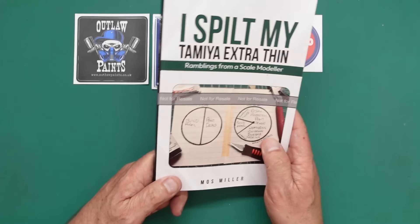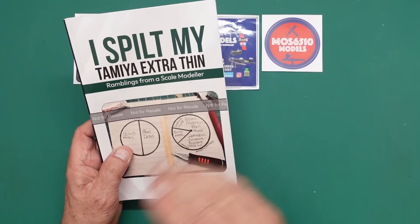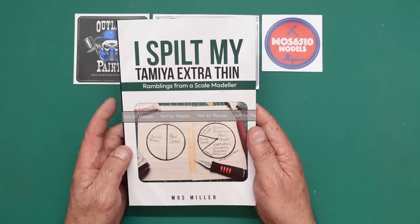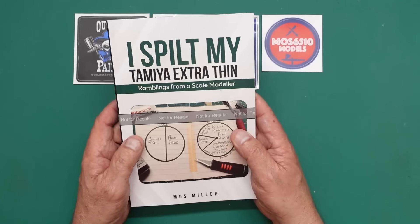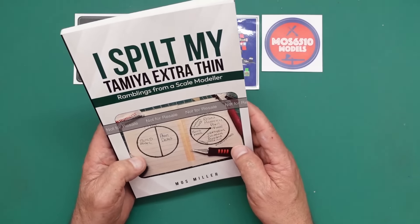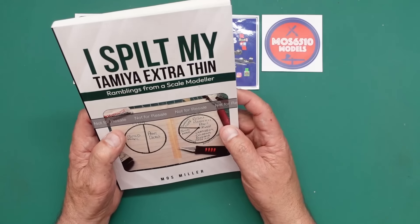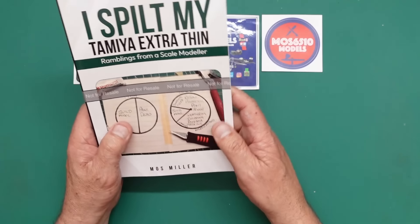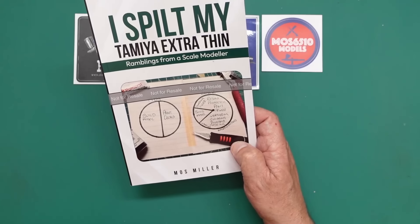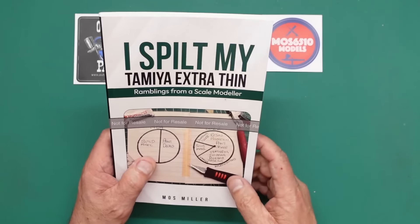The first thing I'm going to show you is this book. He does a fanzine — a magazine for his followers — so you can go over to Moss and become a member and get magazines sent to you. But what he's done is decided to do a book, and he's called it 'I Spilt My Tamiya Extra Thin.' It's available on Amazon — search for 'I Spilt My Extra Thin: Ramblings from a Scale Modeler.' This copy says 'not for resale' because it's a review sample. I will never sell anything that's donated to the channel — no way, ever.